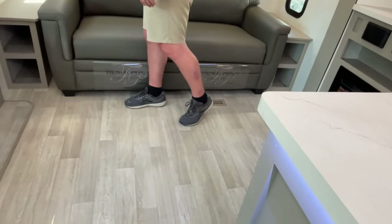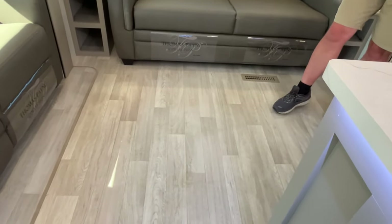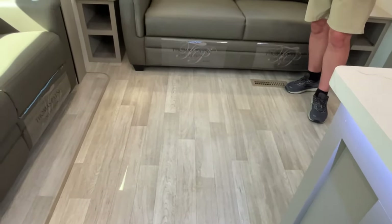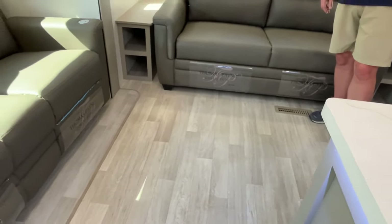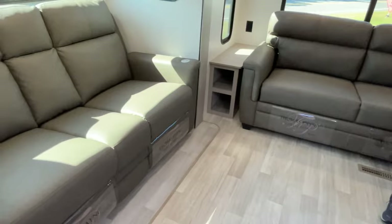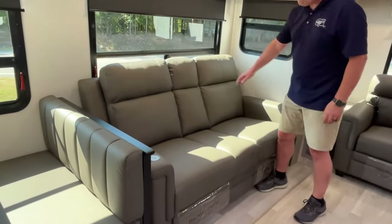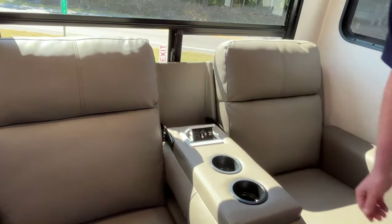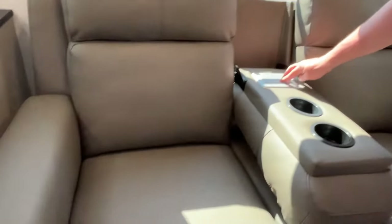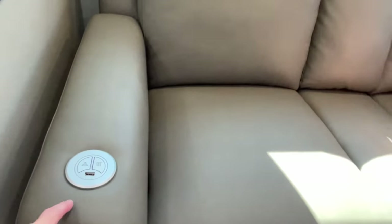The vents in this are going to be in the floor. I think they've lightened up their flooring for 2024 — ours is a little darker, more grayish, and this has more of a beige undertone. In the front slide, you're going to have theater seating with pull-down cup holders in the middle, a USB, and the seats have heat, massage, a light, and a USB port.